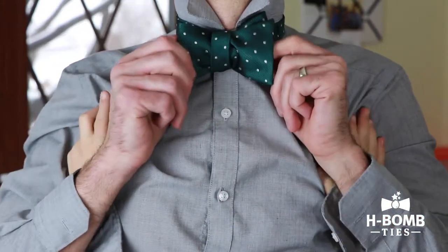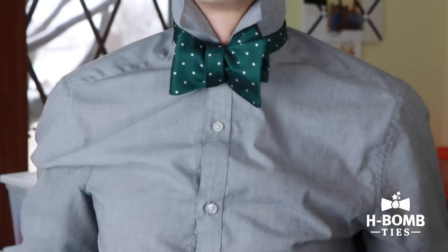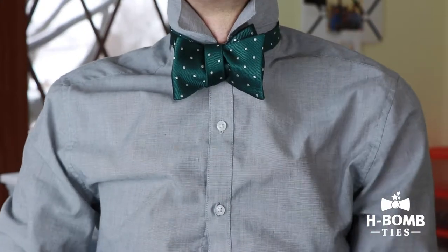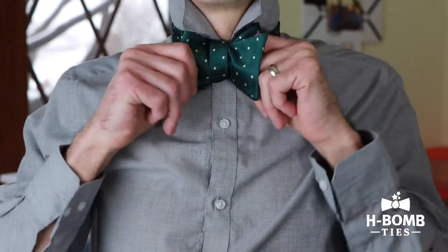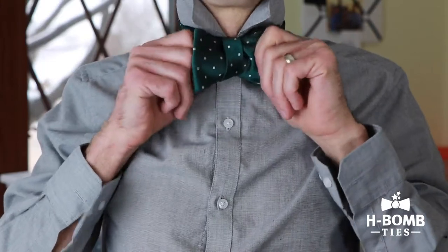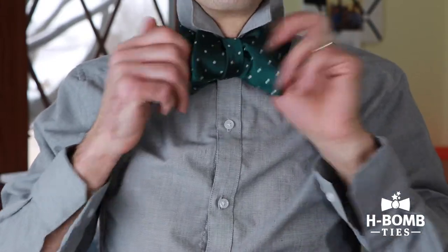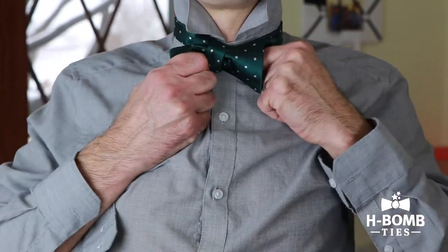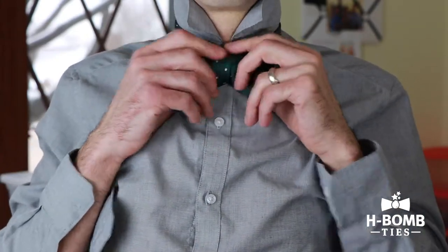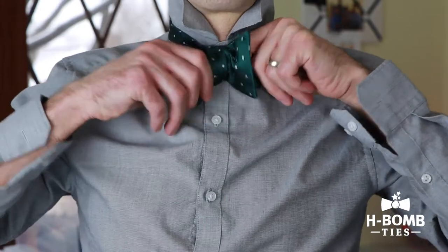Then what I'm doing here is I'm adjusting the tie. I love you too, bud. I'm adjusting the tie by alternating — pulling the two looped pieces and the two flat pieces. The flat pieces are gonna loosen the knot and the looped pieces are going to tighten the knot. You just kind of go back and forth until it looks really good. And it's nice and tight.